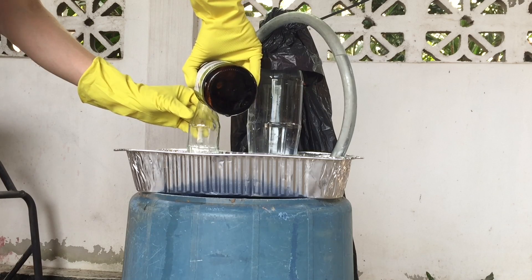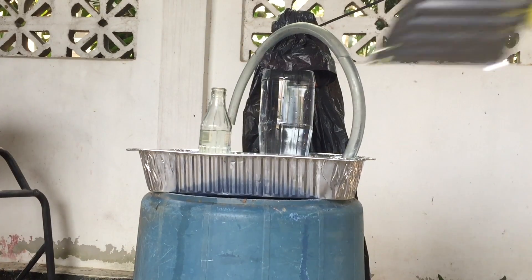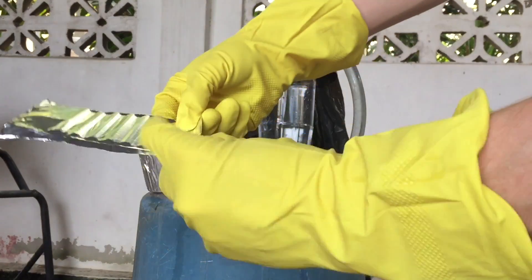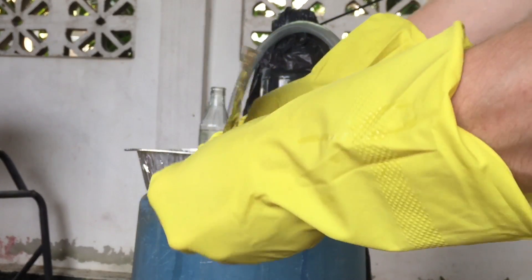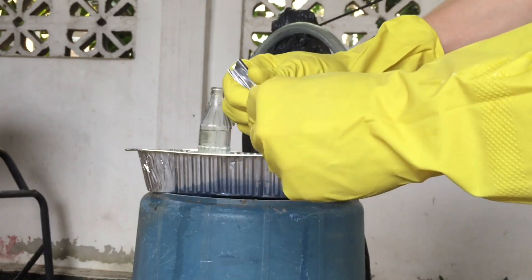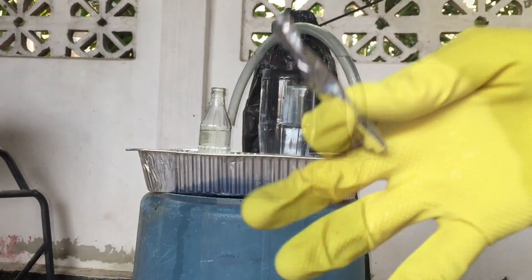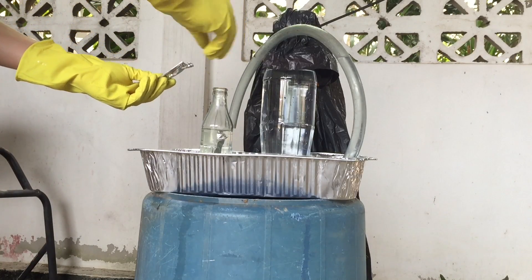Once again, be very careful when using the hydrochloric acid — always wear gloves. The source of aluminum can be aluminum foil, but I used a cut-up sheet of aluminum from the heat sink vessel. I rolled up the aluminum and put three of those rolls in.